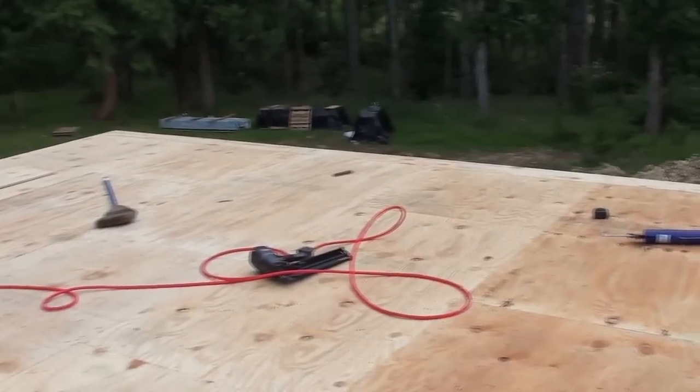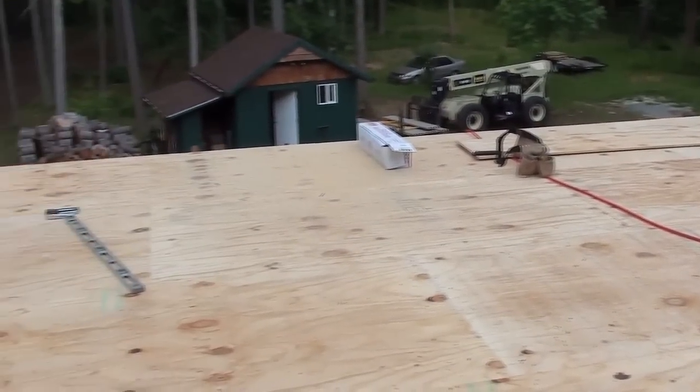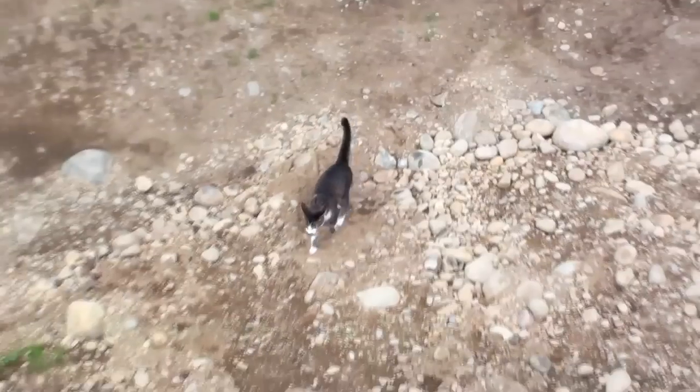The roof is totally on now and in the coming weeks I'm going to figure out the windows and start installing them, and then I can start putting the exterior walls on that just go on the outside — they're just a fake wall.